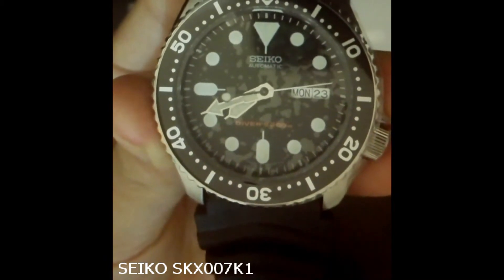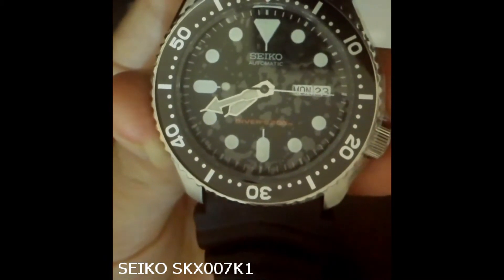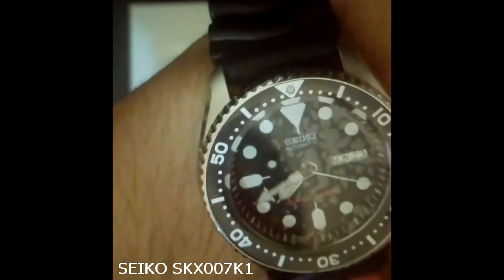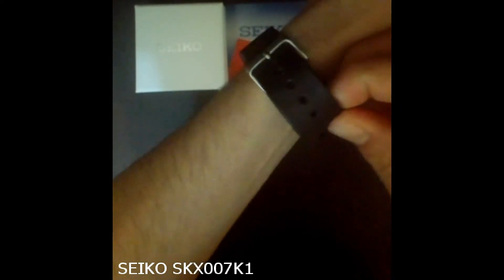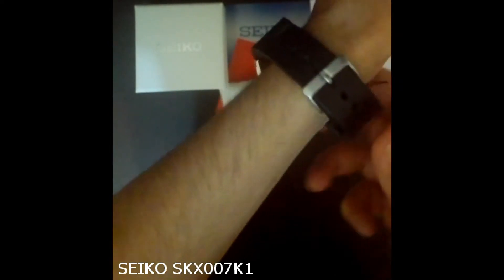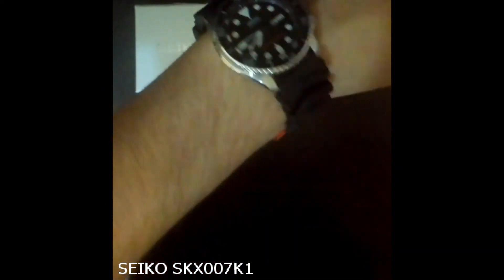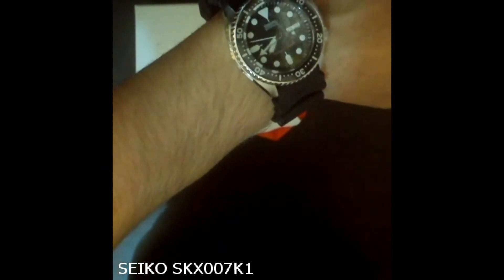Now let's talk about the movement. Seiko is known for making reliable movements, and the 007 uses the 21-jewel 7S26. The rotor powering the movement is quite smooth and very quiet. This movement is not hand-windable and is non-hacking. The watch functions without a battery — it draws power from the movement of your arm.